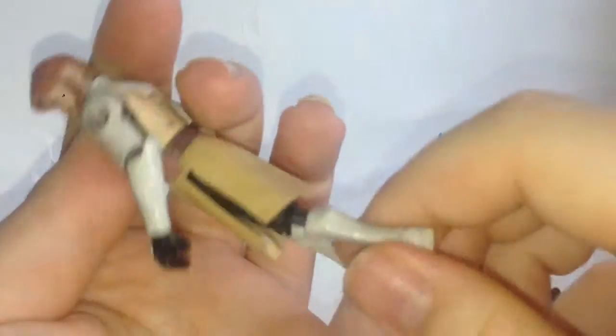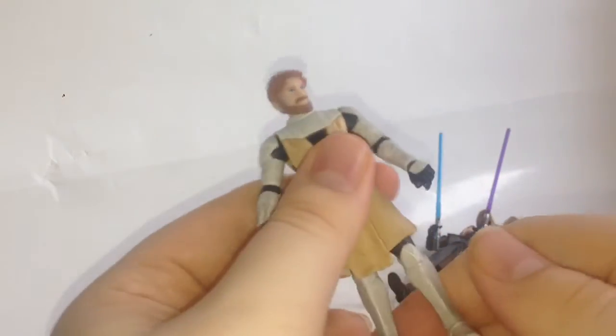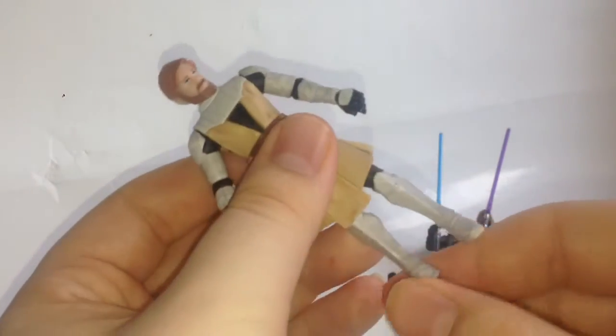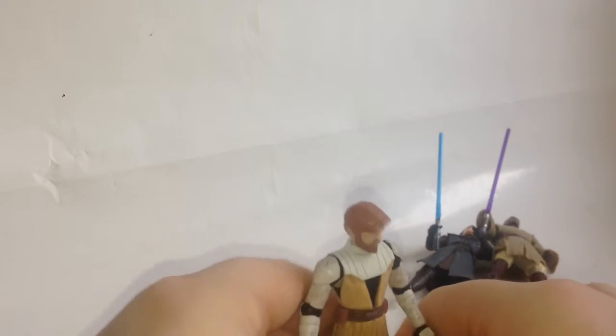There's nothing at the knee, which is a bit unfortunate. That's also the reason why you can't really get him to stand properly, especially on a surface like mine — he just doesn't want to do it. He can stand a little bit, but it's difficult.